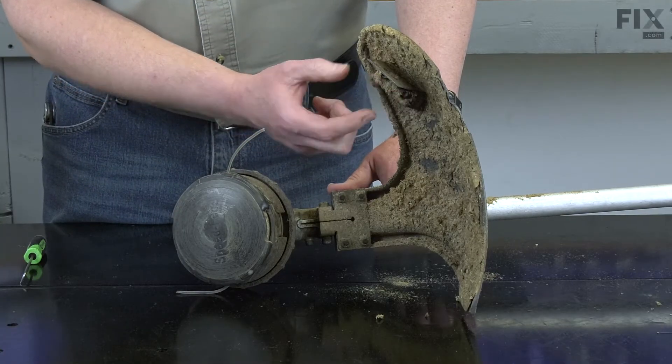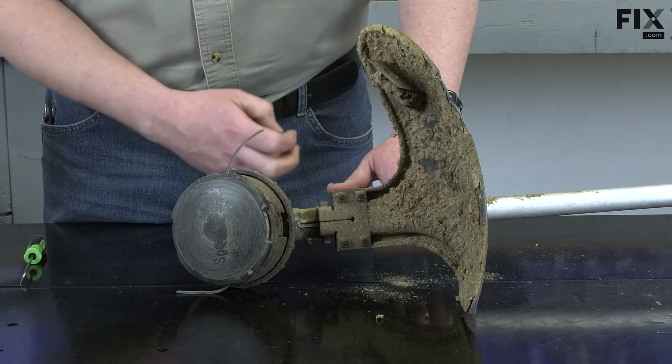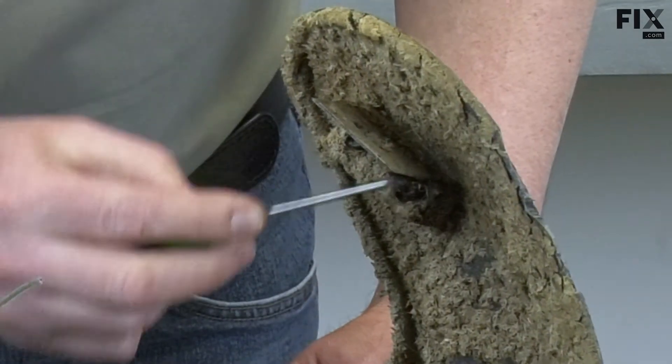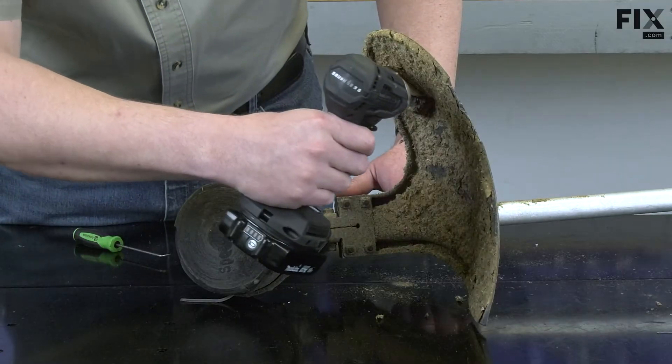I'll begin by removing the screws that secure the line cutter to the shield. I'll note that the shield is covered in grass. I'll use a pick to clean out the screws and then remove them.